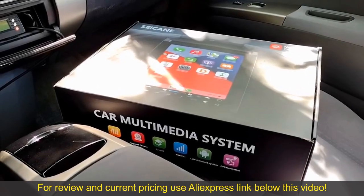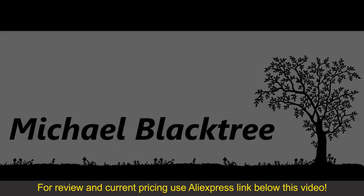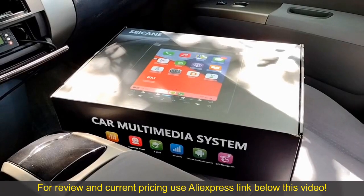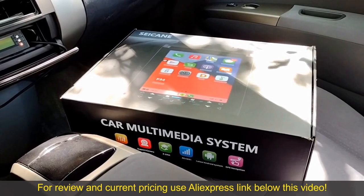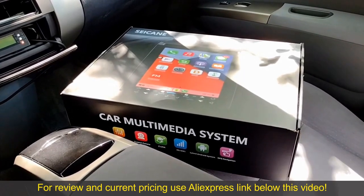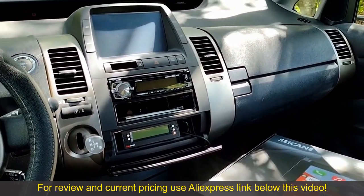Hey guys, in this video we're going to install an Android head unit in the Prius. Now before we start, I want to let you know that Seacane provided me with this unit. I didn't get it completely free but I did get a nice discount. With that said, I'm still going to give you an honest review because that's how I do things. I'm going to bring you along as I install this unit in my Prius and then give you guys a review of what I think about it.